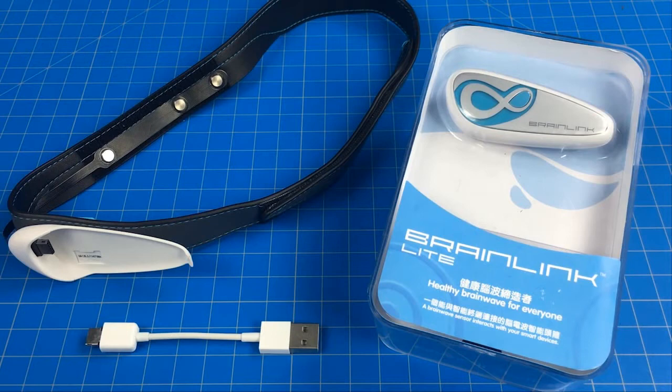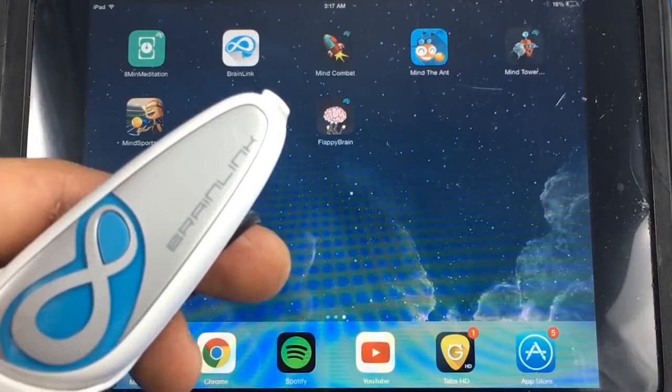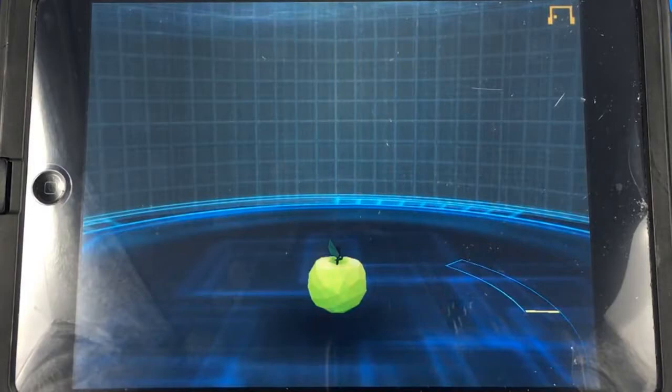Let me show you how the games work — they're actually pretty fun. So first you want to fire it up, just press this button here and it should prompt you to connect to the iPad. There we go. You can see up in this corner it's showing that it's not connected, so you first take this and these probes go right over your third eye, which is where you emit your psychic energy.